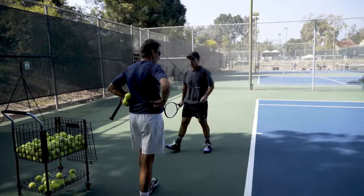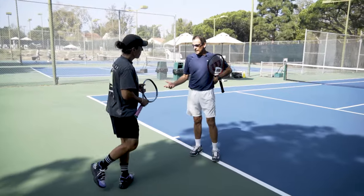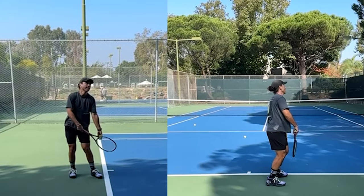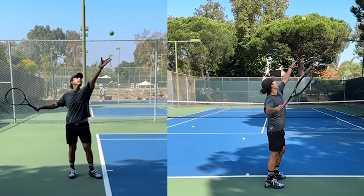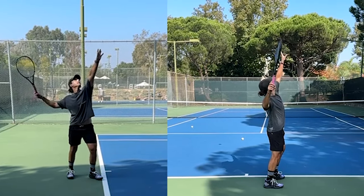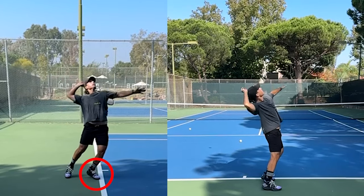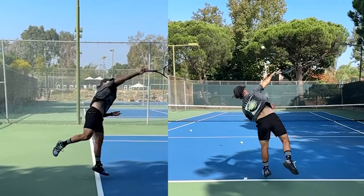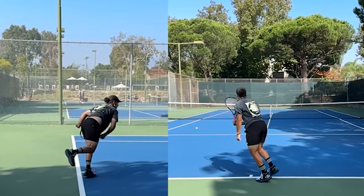What I'm seeing is that you're trying to generate a lot of power, but you're not sequencing the movements right and your power is not originating from the right source. In your trophy position — your balance position — you're very front-leg dominant because your right leg is not really loading into the serve. So the first thing I'd like to do is work on the feet.